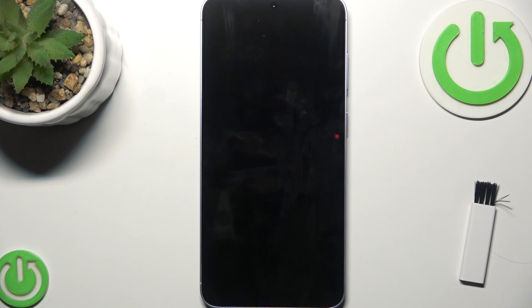If it doesn't work, try a different power source because sometimes the issue is with the power rather than the phone. Try plugging your charger into a different wall socket, use a different USB port if you're charging from a laptop or PC, and if you're using a power strip, plug the charger directly into the wall.